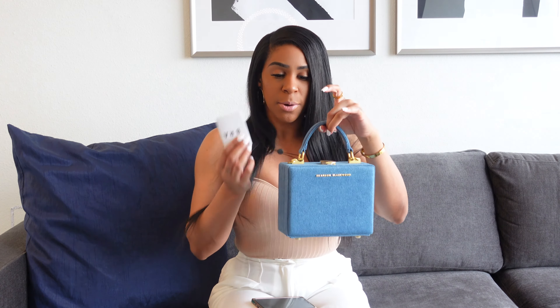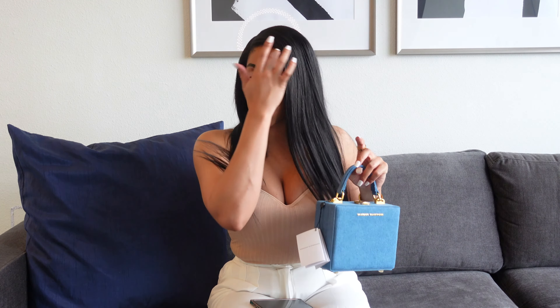So I went ahead and got the denim tote. It is freaking cute. I didn't get the mini because it sold out, so I'm kind of happy with it because I ended up getting the larger one. I am excited. We will go into the stats of what fits inside, and then I'll show you how I'll style it with a couple of looks at the end.